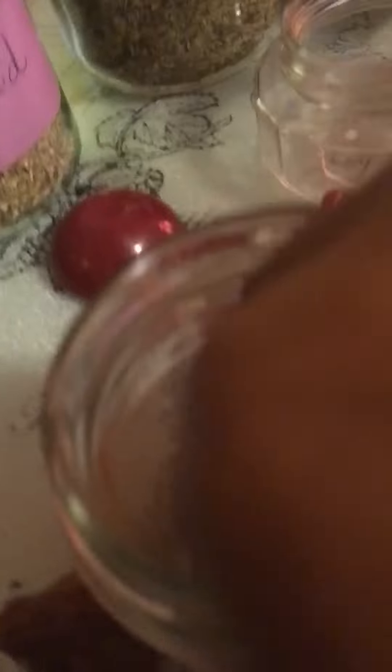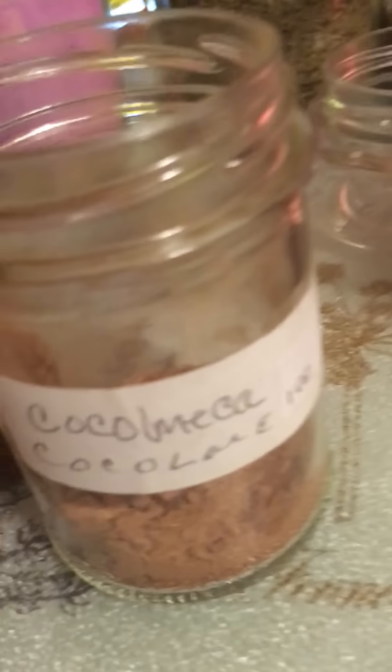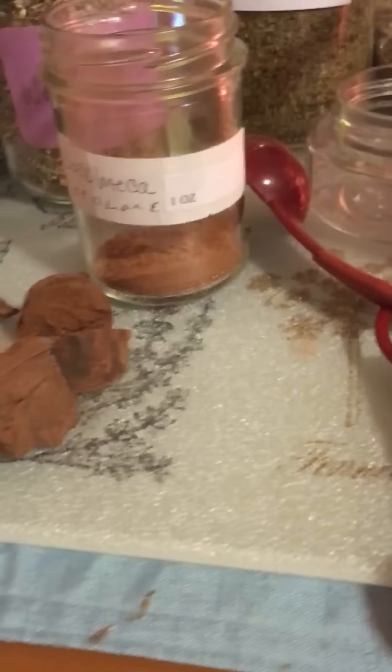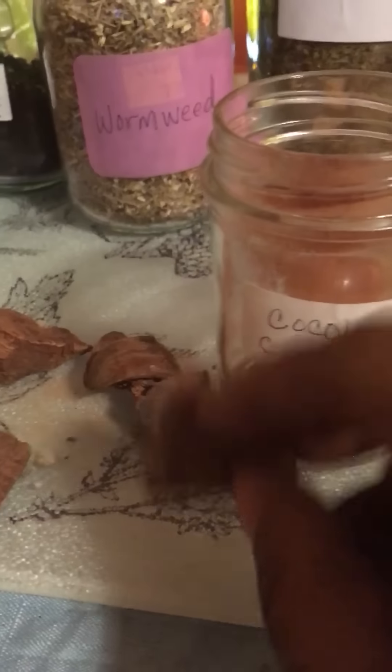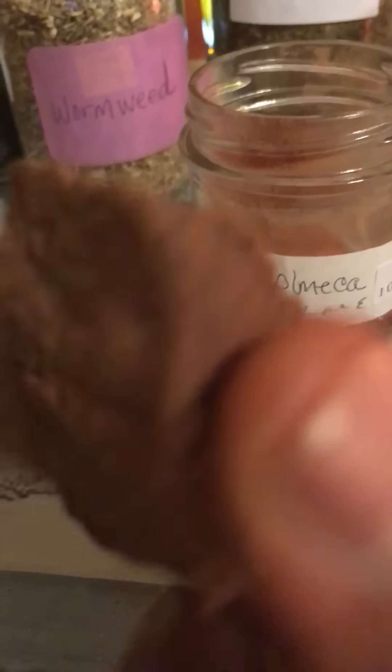I also have some cacao maca here. I have it in chunks with a little powder at the bottom, so I just have to take the chunks out. I'm gonna take a nice heaping tablespoon of this cacao maca — I need to break it up a bit.